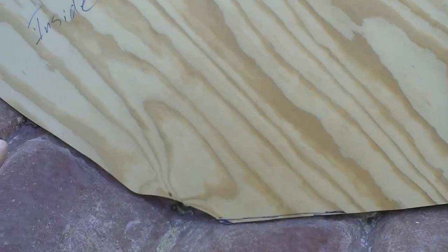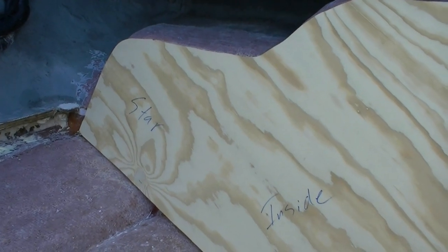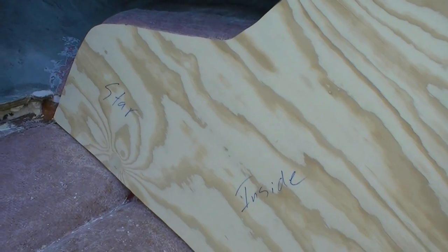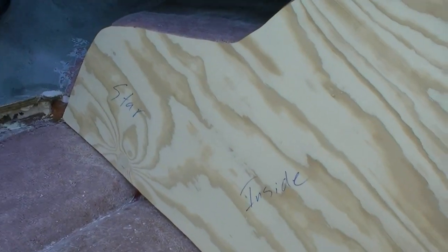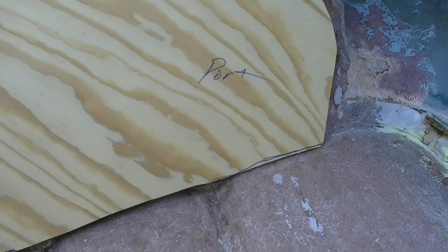This boat seemed to have a wrong thickness transom. Mercruiser wants two to two and a quarter inches, and it looks like they put two half-inch pieces together and layered them, so it was about an inch and seven-eighths — and it was off on level and angle too. If I do two three-quarter inch with my half-inch outside, I'm sitting right at two inches dry, without any mat. Once I put mat on I should be right at two and an eighth to two and a quarter — perfectly fine, and actually stronger than what came out of the boat originally.